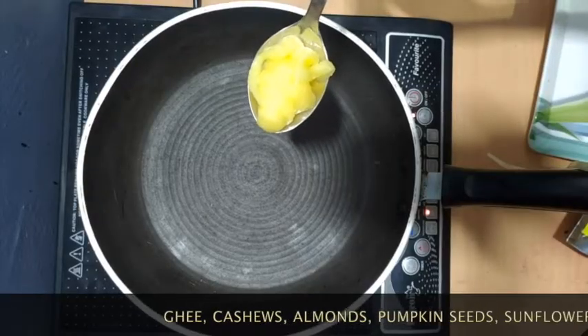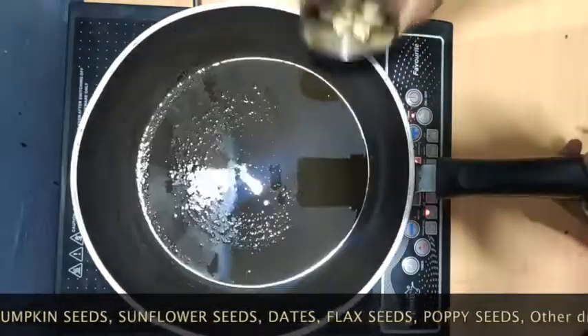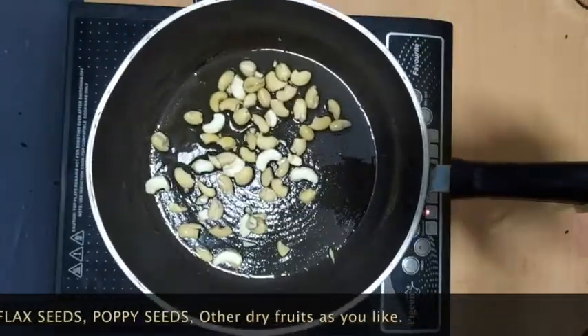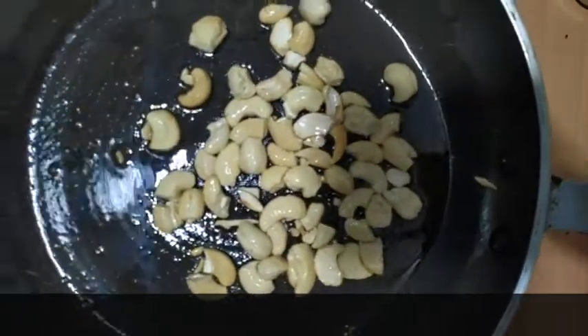I'm going to put a tablespoon in the pan. I'll add 1 tablespoon and 1 teaspoon of the tea. I'll add a little sauce. This will give it a golden color, and the light color will be used to fry it.